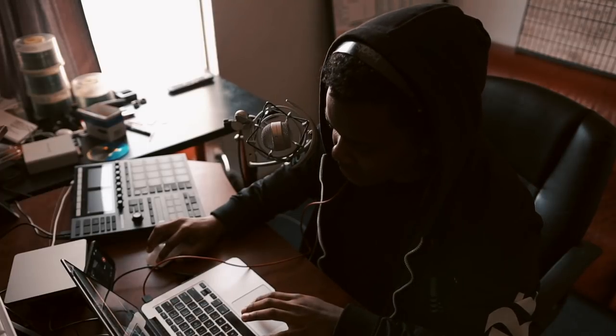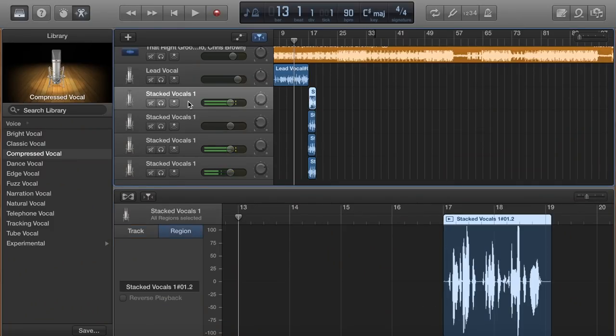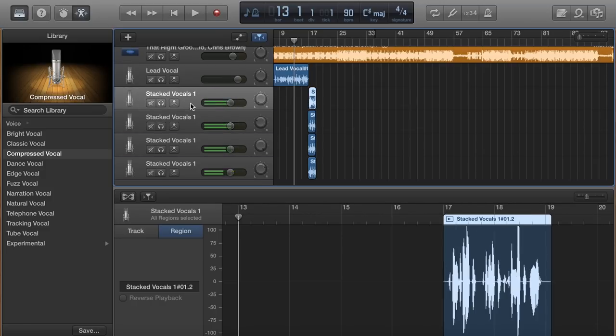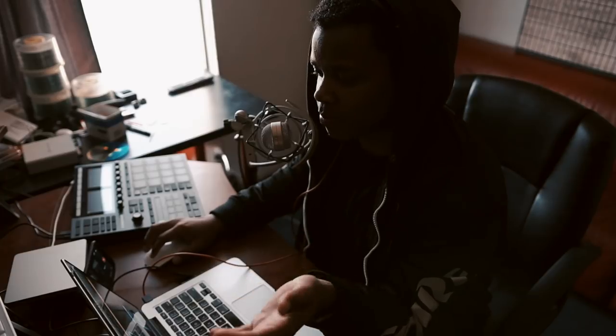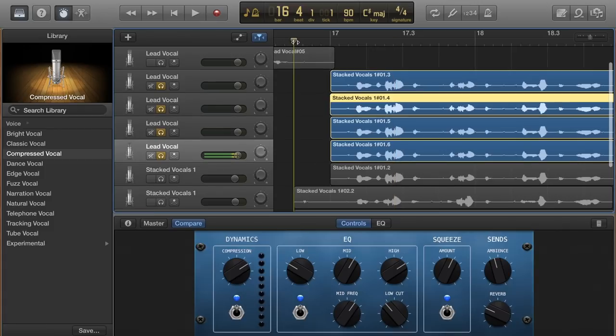I'm going to copy and paste the section because it repeats. What you'll notice as I go through these — if you look at the waveforms at the bottom — the vocals are slightly different each time. Boom, boom, boom — they each have their own characteristic, and that is what you want. You don't want to copy and paste the same recording four times, because if you're going to do that you might as well just put it all on one track.